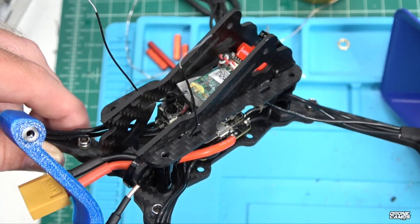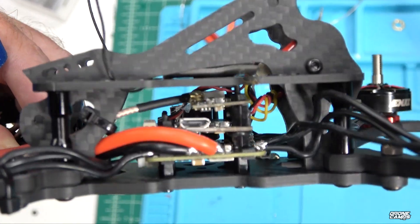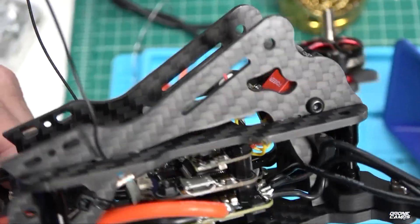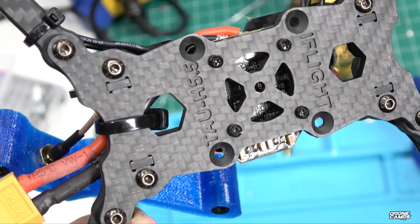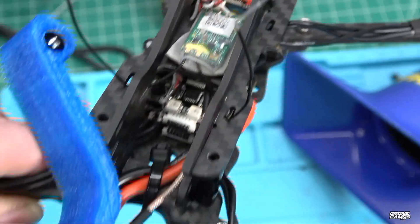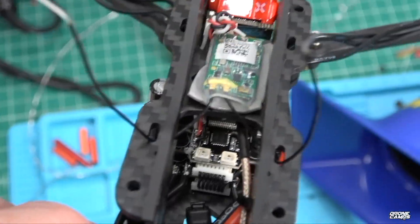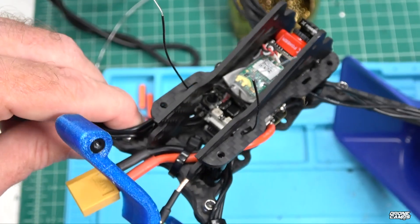I wouldn't recommend this frame for total beginners — this is probably your second or third quad build. You need to do all of the wiring before you put the top plate on, because trying to plug in the UFL connector after the top plate is installed is a giant pain. Snap that connector down, put your zip tie there, then secure it. Make sure the tabs are all the way through on the bottom plate. There's a second shelf inside this frame, which is cool. You have the option to run a TPU piece across the top — the blue piece will look nice as the LEDs shine through it — or use a carbon piece that fits in the back with an antenna mount hole.